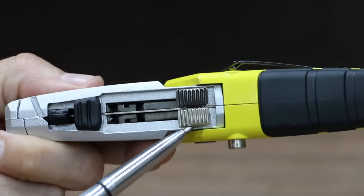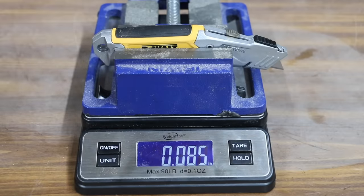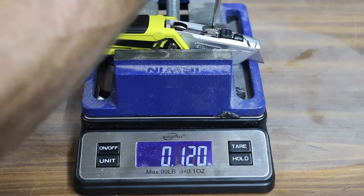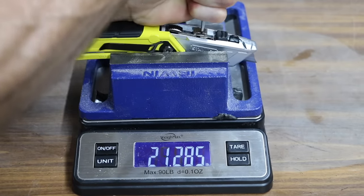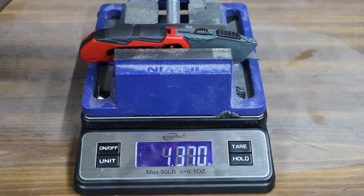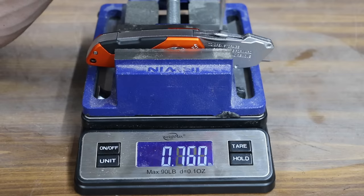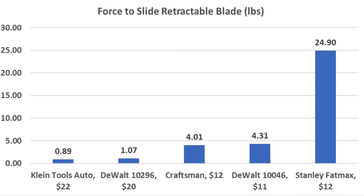Let's compare the five knives with retractable blades. The DeWalt takes 4.3 pounds of pressure to reposition the blade. The Stanley FatMax seems to get stuck in the open position and takes almost 25 pounds of force to retract the blade. The Craftsman is almost the same as the DeWalt at 4 pounds. The folding DeWalt utility knife is very well designed at just over a pound of force. The Klein Tools only takes 0.89 pounds — the least amount of force yet. So the Klein Tools and the folding DeWalt make blade deployment very easy at around a pound, while the Craftsman and the non-folding DeWalt require around 4 pounds of force.